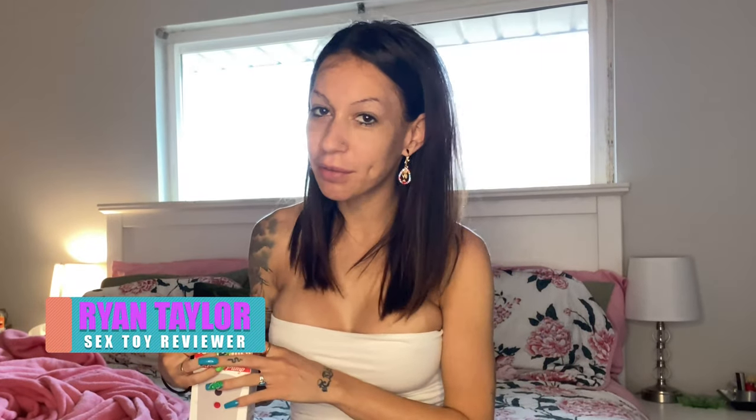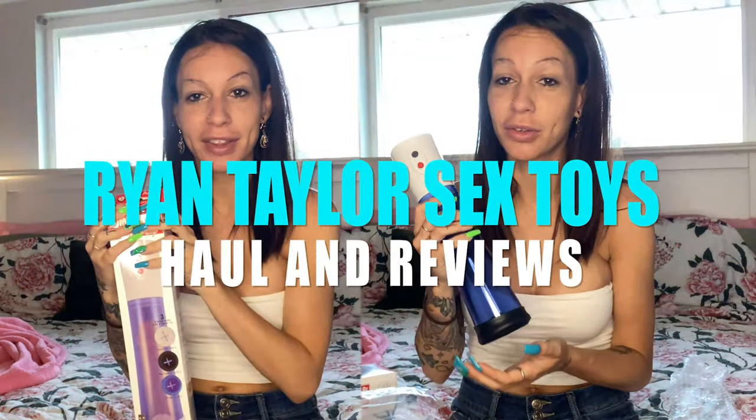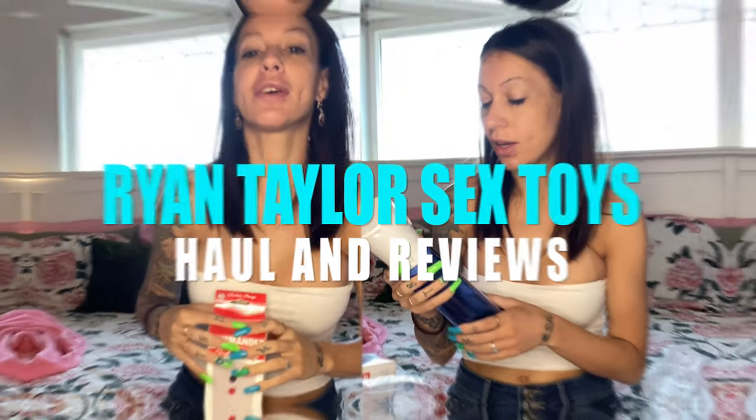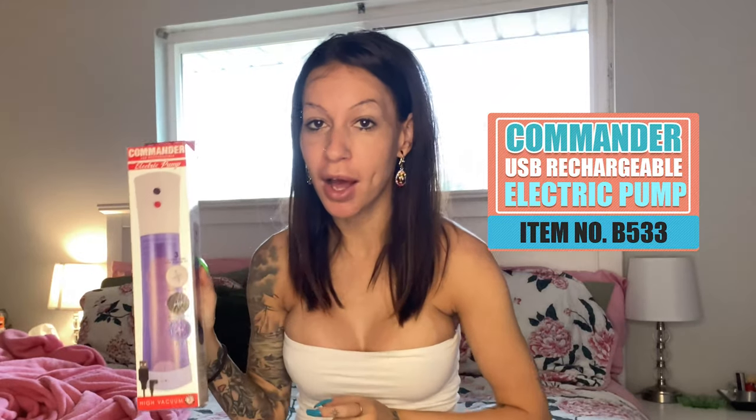Hey y'all, I'm Ryan Taylor and I'm here with AdamandEve.com for their best of penis pumps. I've got the Commander USB rechargeable electric pump, item number B533, and that's what we're going to be reviewing today. I'm really excited to get into it — this is my first review of a penis pump.